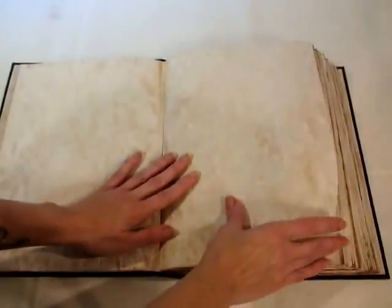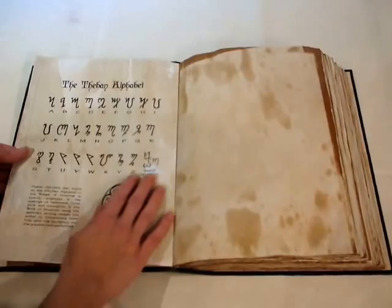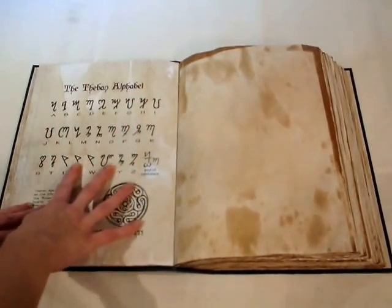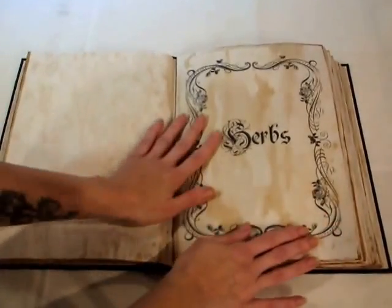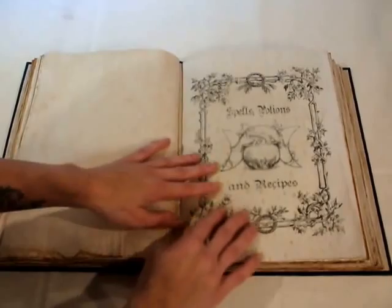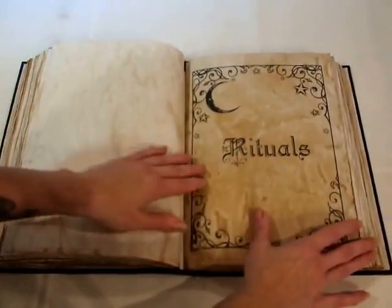There are loads of tea-dyed papers and about 100 pages for you to fill in. One section is the Theban alphabet, which is very important for witches. Then there's another section for herbs, then spells, potions and recipes, and then rituals.